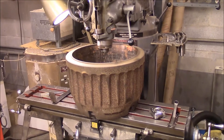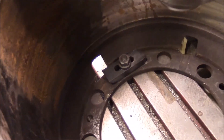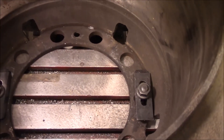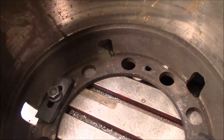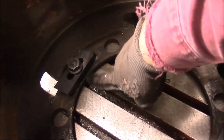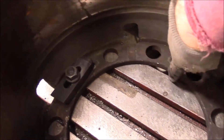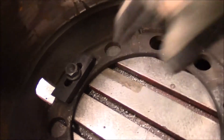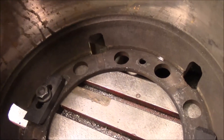I've got it mounted on the mill. You can see I got it bolted down in two places. The next thing I'm going to do is get a meter in here and register it off of this part right here — this is where it registers on the bus. So I'm assuming that's where I should register it in order to turn it.